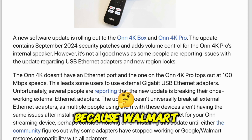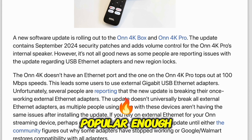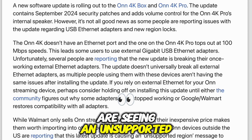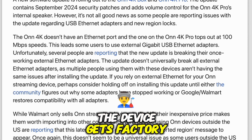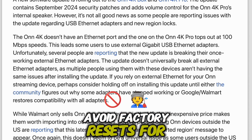Next: region locks. This is interesting because Walmart officially only sells these devices in the US, but they're popular enough that people import them to other countries. Some users outside the US are reporting that they're seeing an 'unsupported region' message after the update. It doesn't seem to affect everyone, and some users say it only appears if the device gets factory reset.